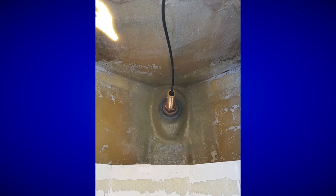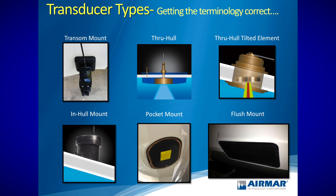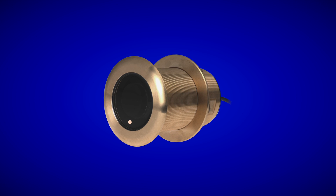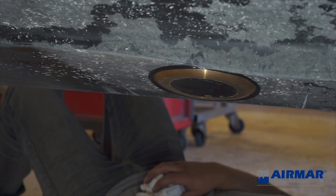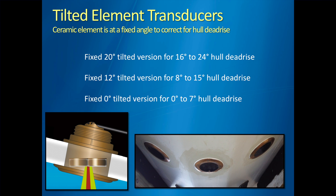You'll also see through-hull tilted element transducers. These models are available in single frequency CHIRP-ready transducers or in single or dual frequency conventional transducers. They feature low-profile housings that stick below the bottom of the boat, are low drag, and perform extremely well. The tilted element is especially helpful for steep hulls with significant dead rise — the element compensates for that dead rise and shoots straight down, giving great performance regardless of placement on the hull.